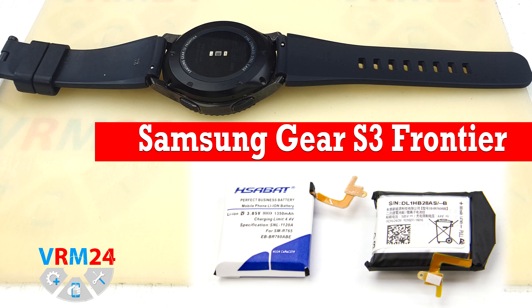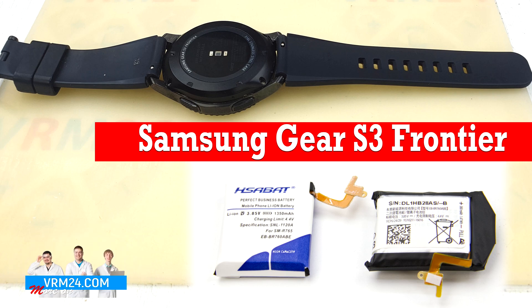We decided to start by unpacking the parcel with the battery, which we ordered on the Chinese website AliExpress. Our battery is not ordinary and we will talk about it a little later. Then we will disassemble the watch, replace the battery, and put it back together. When I comment, I will use the manufacturer's terminology to refer to the smart parts.